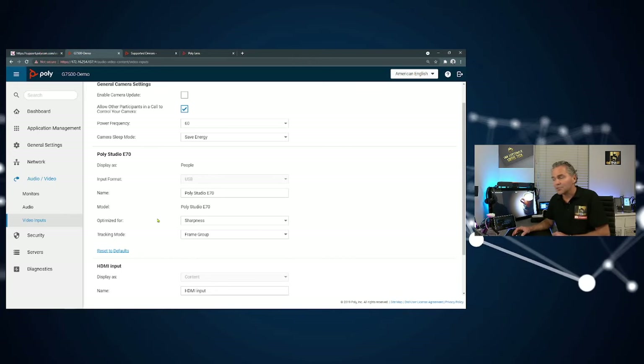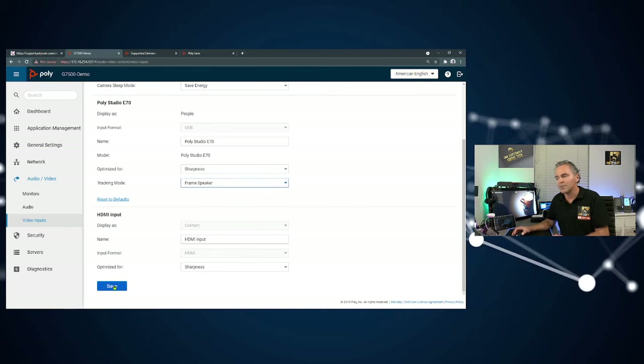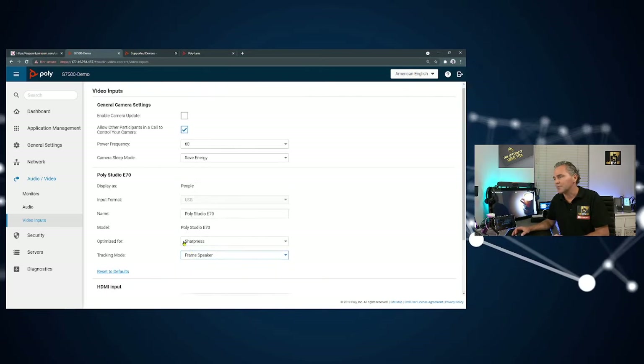Here you can configure different settings for the camera — sharpness and motion. Depending on your room, sharpness is usually the right choice, but if you want faster movement you can set it to motion, which changes the frame rate. You can also change between group framing and speaker framing right here under camera settings, and save your changes at the bottom.